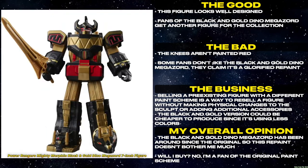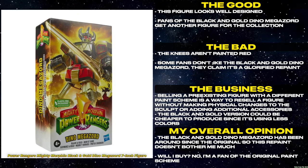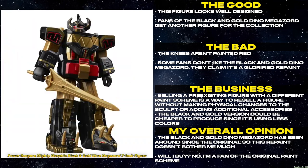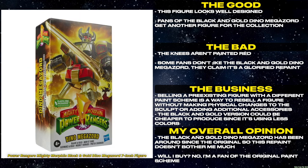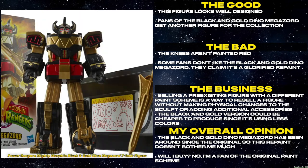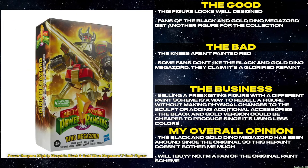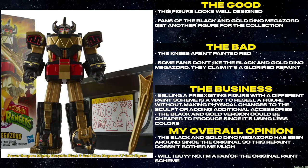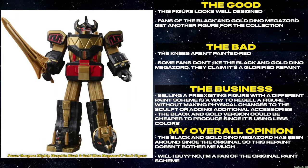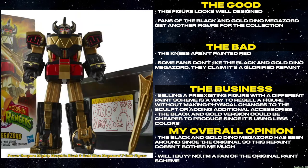This figure looks well designed. Fans of the Black and Gold Dino Megazord get another figure for their collection. The knees aren't painted red. Some fans don't like the Black and Gold Dino Megazord — they claim it's a glorified repaint. Selling a pre-existing figure with a different paint scheme is a way to resell a figure without making physical changes to the sculpt or adding additional accessories. The Black and Gold version could be cheaper to produce since it's using less colors. The Black and Gold Dino Megazord has been around since the original, so this repaint doesn't bother me much. Will I buy? No. I'm a fan of the original paint scheme.